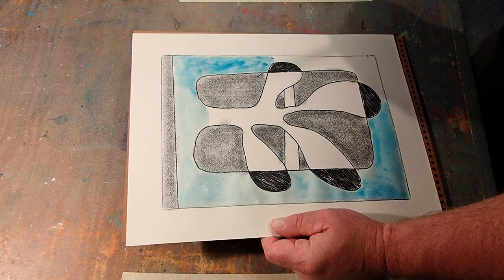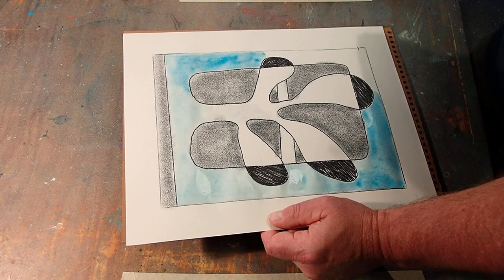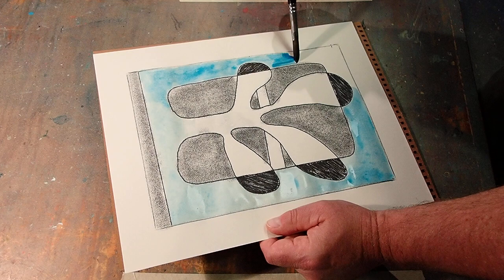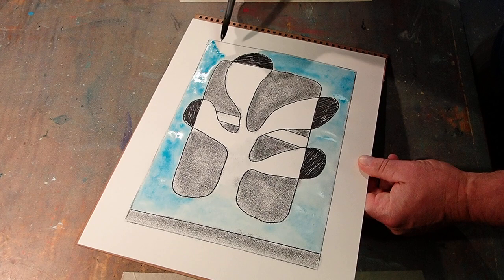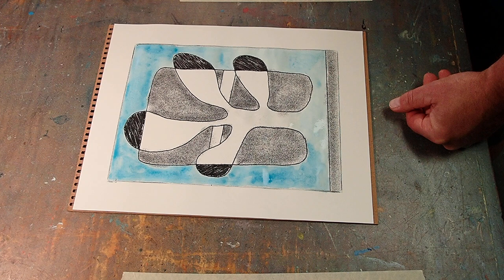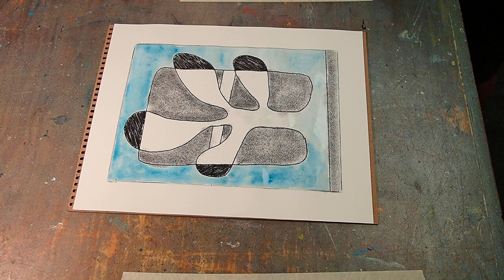Before it dries too much I'm going to soften that edge. I used that little narrow area to kind of create a pinch point — a narrow area where essentially one wash ends and the beginning of the next wash meets. Keep looking at your brush and keep working the wash.